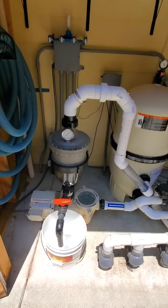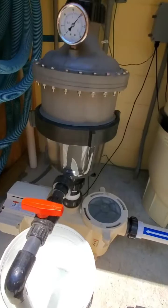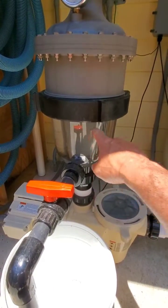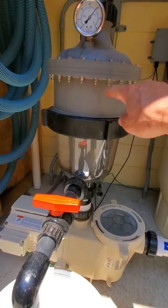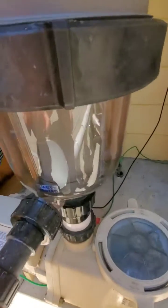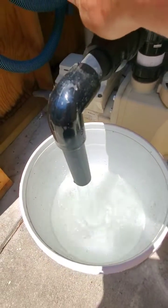We also added this device from Waterco. It's got 16 hydrocyclones inside of a housing, and it collects the dirt in the bowl. When you open up this valve, it dumps out any of the collected dirt and sediment. You can see the water rushing out — it's pretty clean right now.